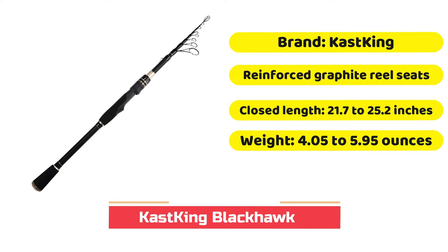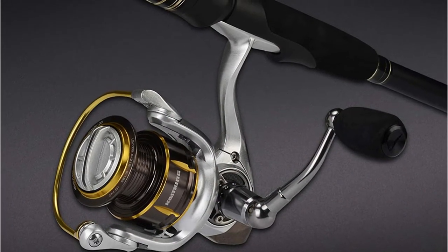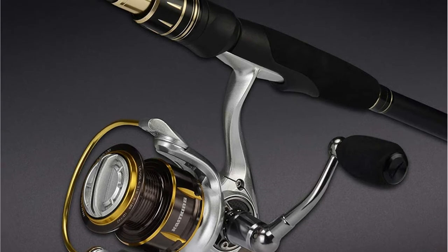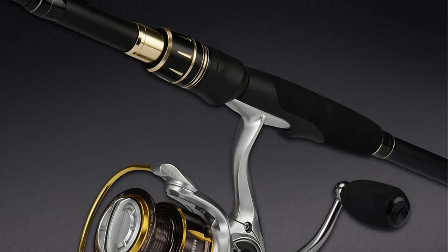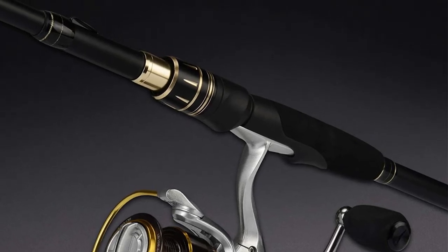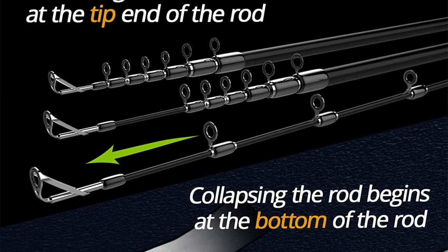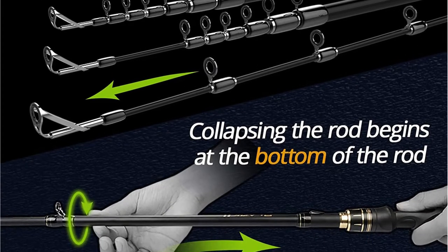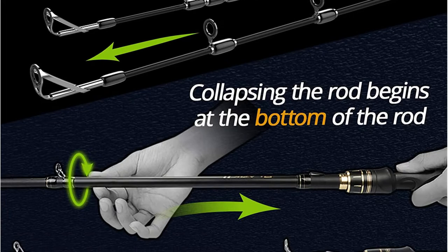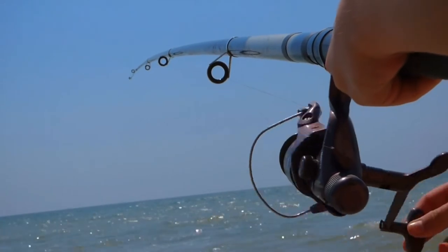If you already have a baitcasting reel and are simply looking for a telescopic rod, then you've come to the right place. The CastKing Black Hawk Krone 2 features four layers of 24-ton carbon fiber, giving the rod outstanding sensitivity and flexibility while keeping it strong and light. CastKing also added fiberglass to the tip to increase strength and prevent it from snapping under extreme tension. The rod features stainless steel line guides, and you can adjust them thanks to flotation technology, which enables improved weight distribution.